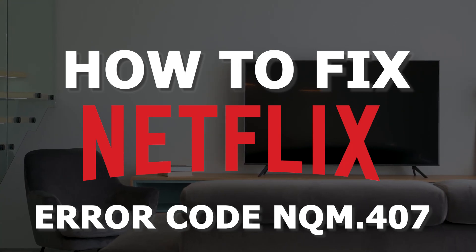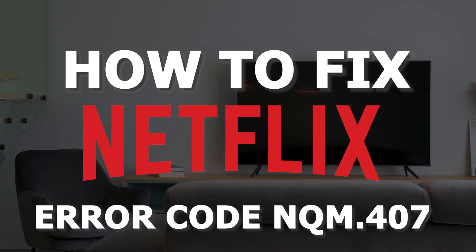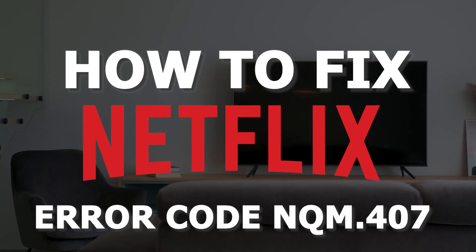In today's tech video, I'm going to show you guys how to fix the Netflix error code that comes up as NQM.407.